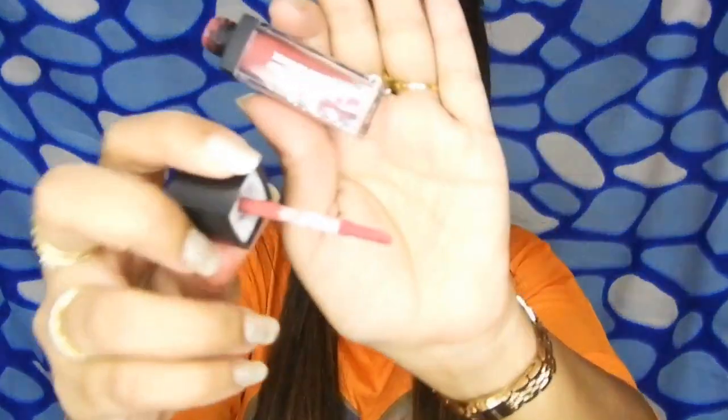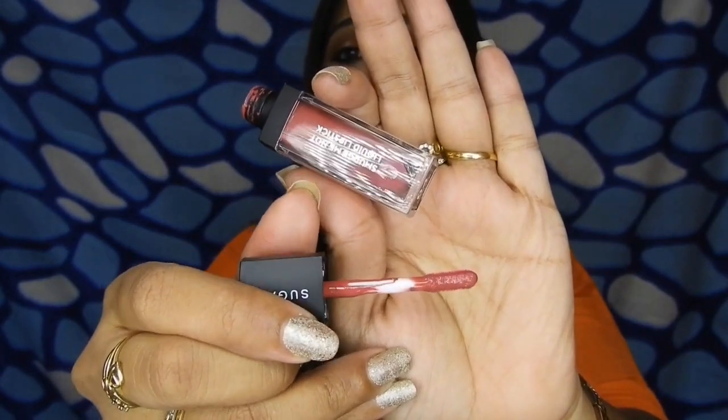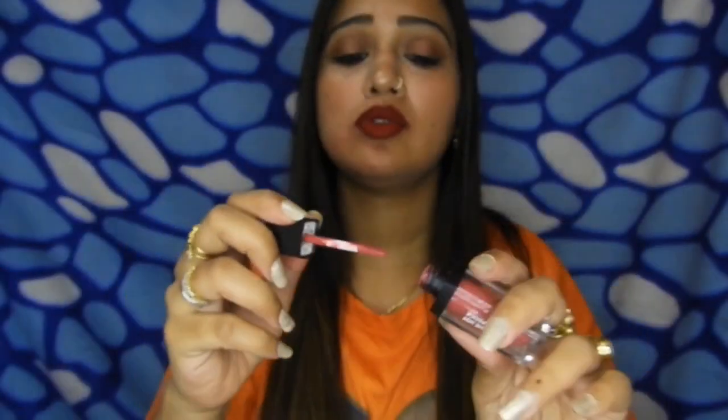If you want, you can first apply a lip balm and then apply this lipstick to keep it a bit moisturized. Moving on to the wand — the wand of this lipstick is really short, so it helps you to draw a precise line and you do not need a lip liner to line your lips before applying this lipstick.